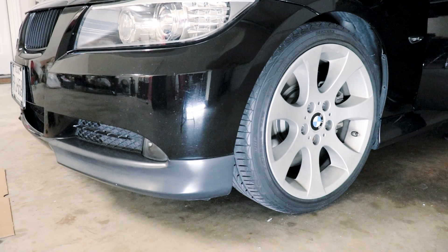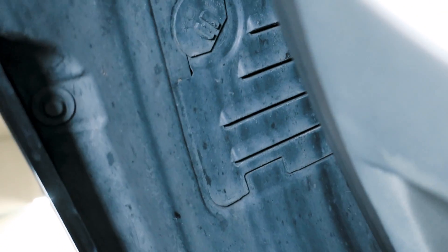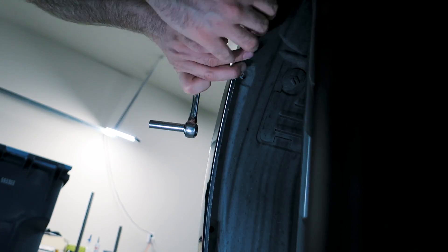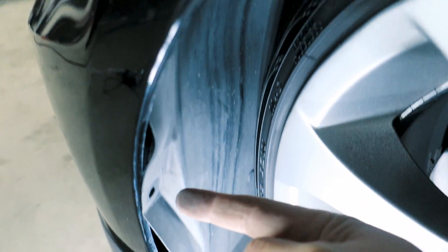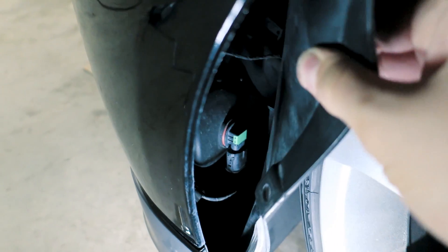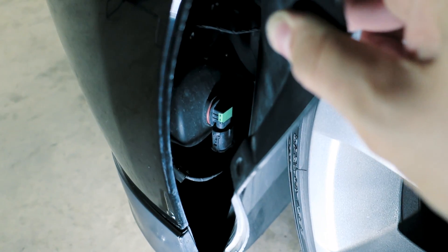I'm going to recommend that you turn your wheel all the way to one side. With the wheel turned, we can see where we need to remove a couple of screws. I'm missing this screw here because my bumper is damaged — you'll have it if everything is normal. Looking up a little further, you'll see there's one bolt right there — we've got to remove that, it's 8mm.